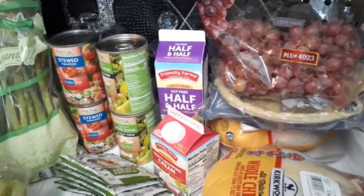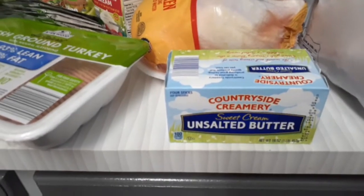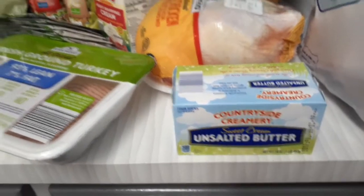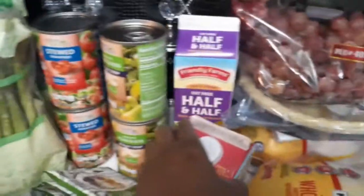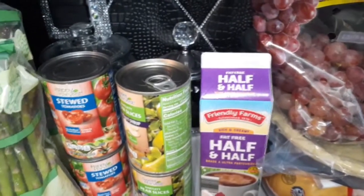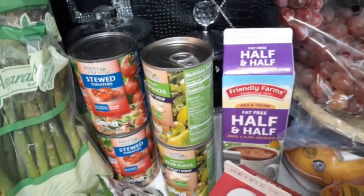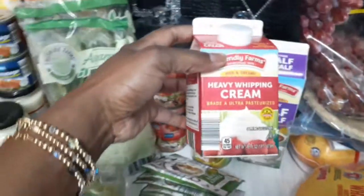I got just one pie crust with the great cinnamon top. I also got a pack of unsalted butter — I'm going to try to make some biscuits! And I have some half and half here. It says fat-free, which I didn't realize because I didn't really want fat-free, but that's what I got. It was a dollar and 55 cents.